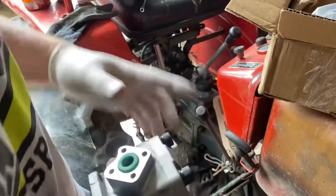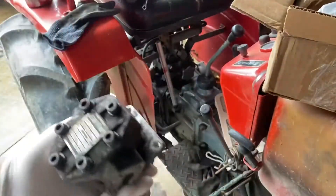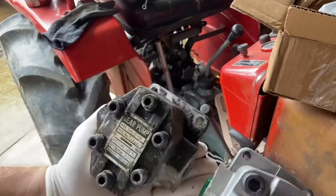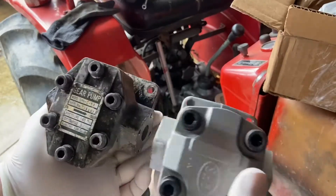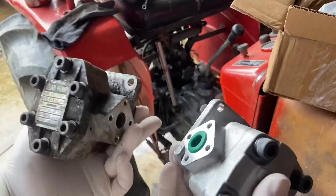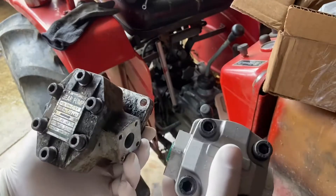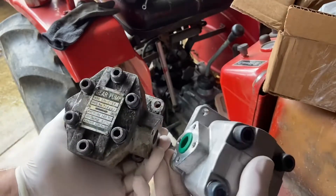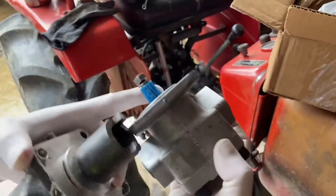The hydraulic pump came in the mail. So real quick, we'll do a comparison here between the new and old. I did go with the cheaper hydraulic pump — it was a hundred dollars less compared to the rest — and from what I can see, this is the same exact pump. So I wasn't going to spend the extra hundred dollars for the same exact thing. We have to transfer the keyed adapter over to the new pump.